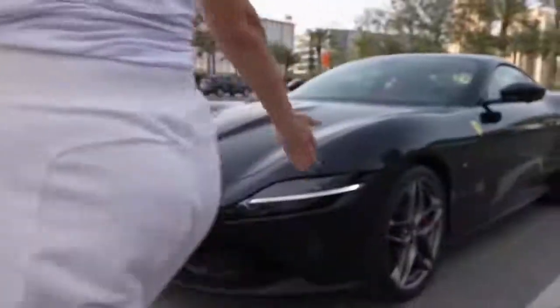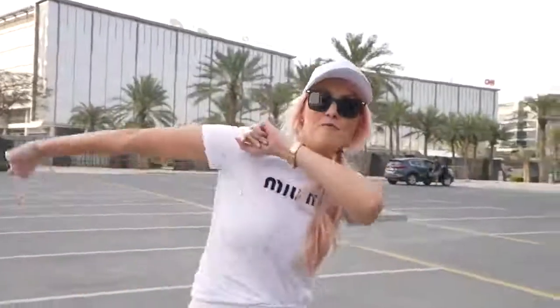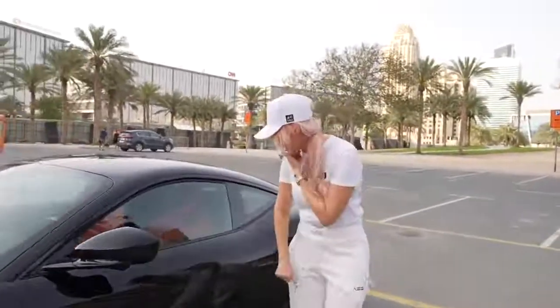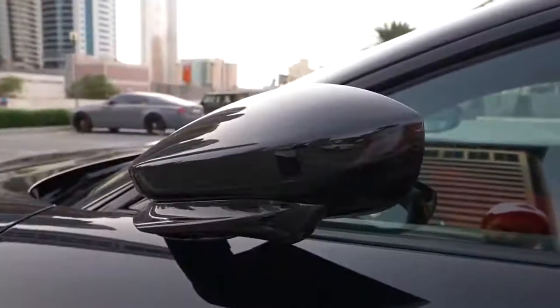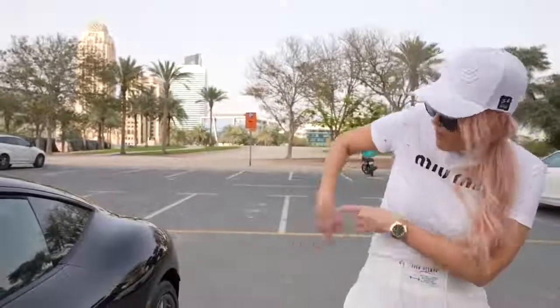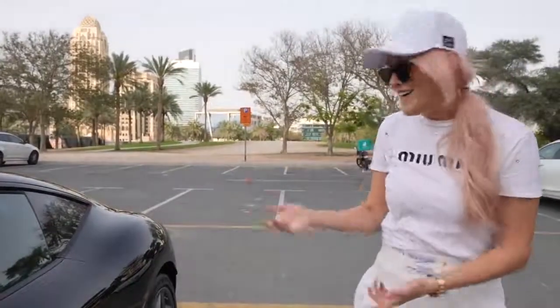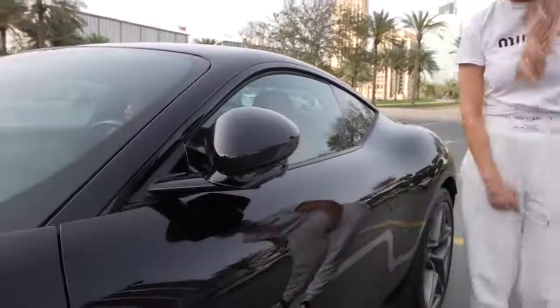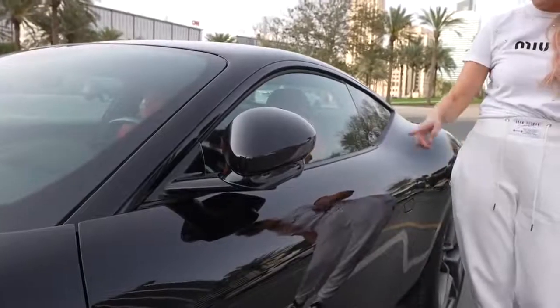Let's hop inside — this car has completely updated everything. First thing I want to show you: press this and it's a quick lock function so you don't even have to have your key on you. You get out, put your key wherever, and just press this to lock. Same for unlock — you just press that and it's unlocked. I love that.